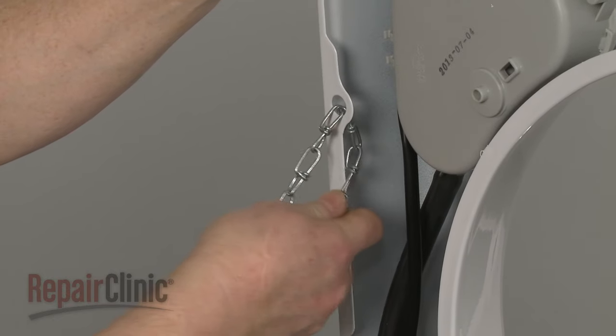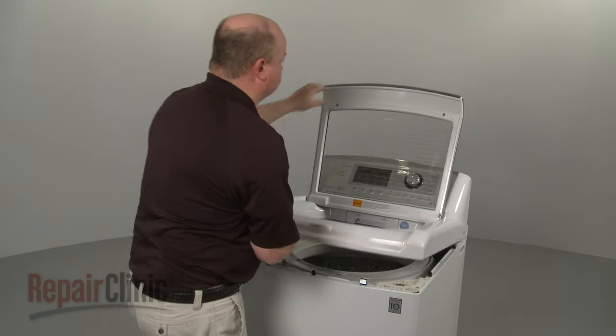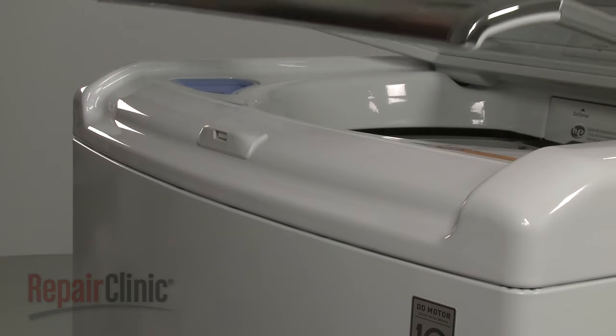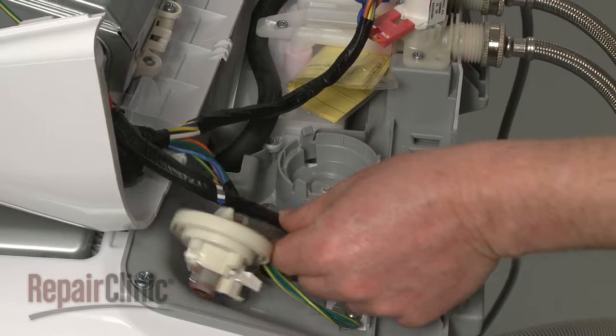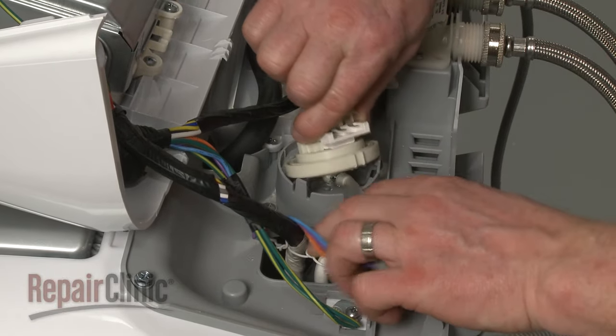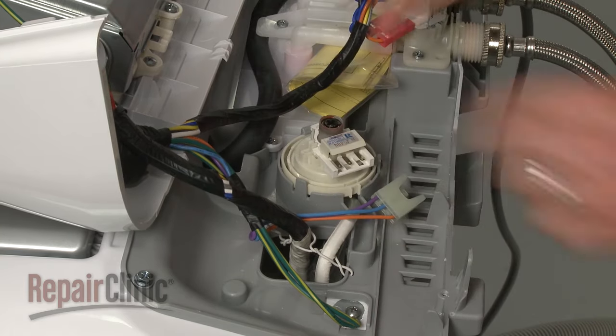Remove the support, lower the main top and snap it into place. Detach the control housing. Snap the new switch into place on the control base. And connect the wire connector.